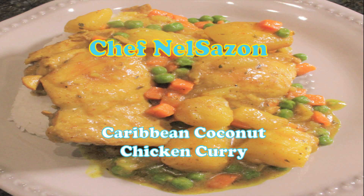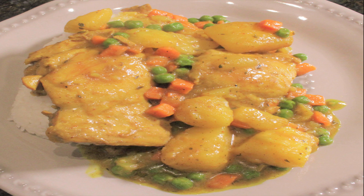Yo, what's up guys? It's me, Chef Nell Sasson, and today I'm going to teach you guys how to make the Jamaican curry chicken.